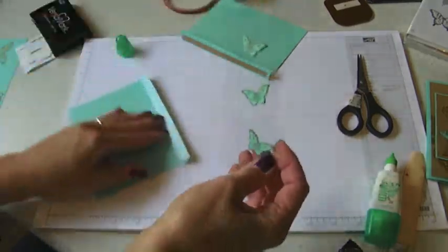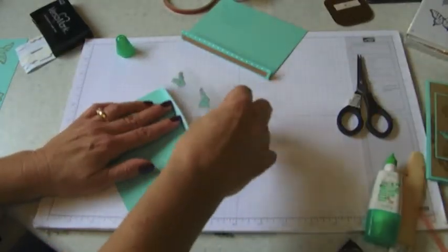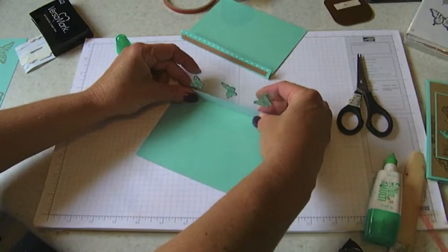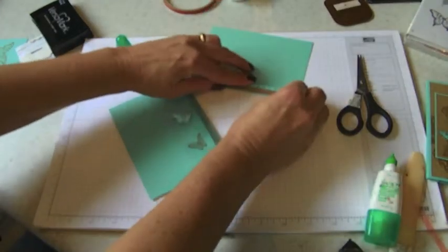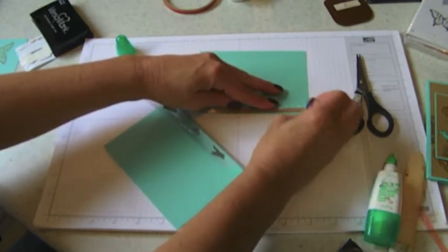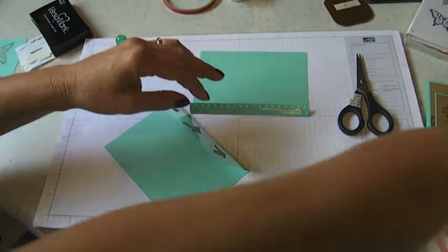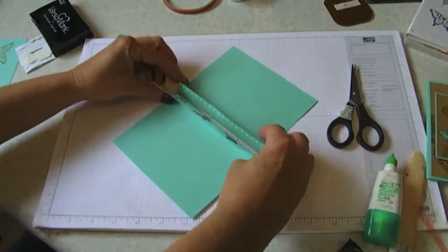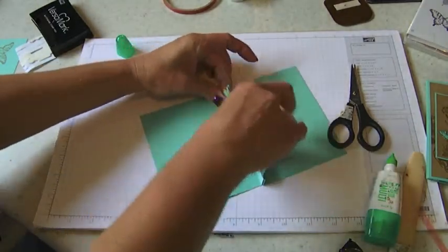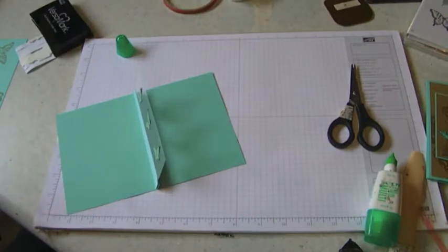If you're in the area you should really join my monthly technique class. Now we're going to peel our sticky strip off - I like to hold this up and bring my acetate in, center it, and put it right on like that. Then we're going to do the other side - sometimes this is a stinker getting it off. Very carefully I'm going to bring my two pieces together, because remember sticky strip is not a forgiving product. And there's our acetate layer right there.